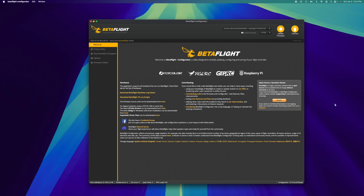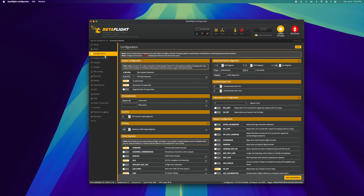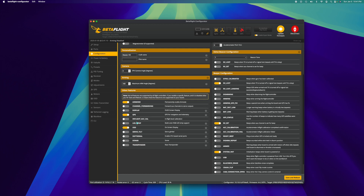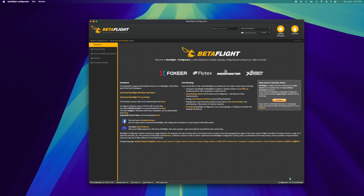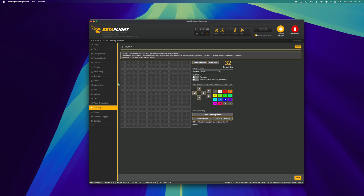We're going to configure Betaflight to change colors with the LEDs and potentially set up the Larson scanner — I'll show you what that is in a moment. Connect your quad to Betaflight. The first thing you need to make sure is that the LED tab is enabled in the configuration page. Scroll down, make sure the LED strip is enabled, and hit save. Reconnect, then go down to the LED strip tab. I couldn't find any information online about this, so I downloaded the CLI dump from the bind and fly Speedy Bee and got it figured out.